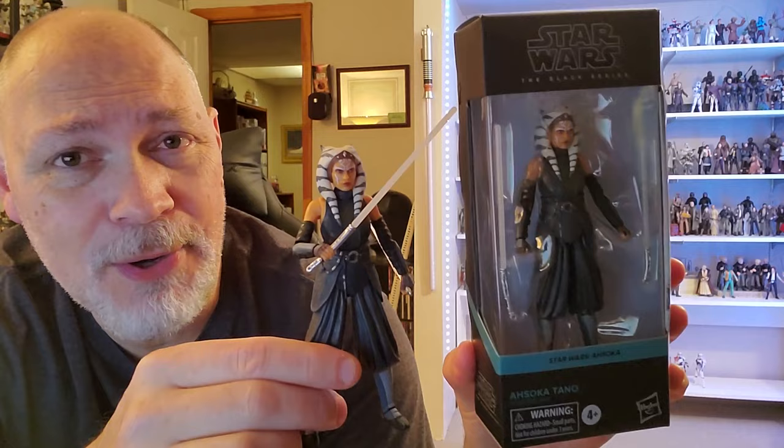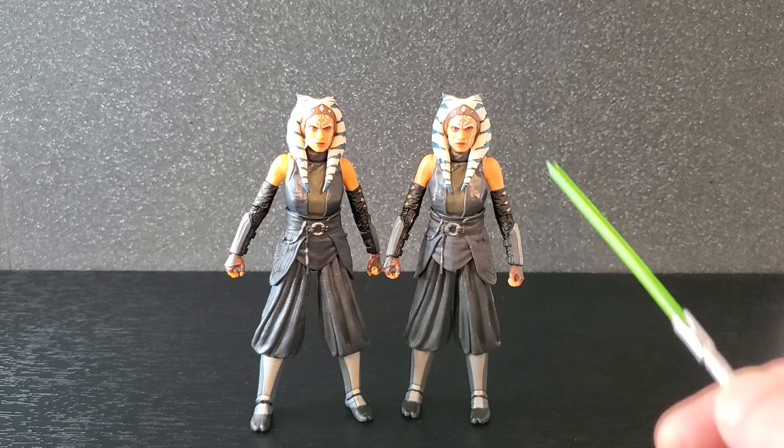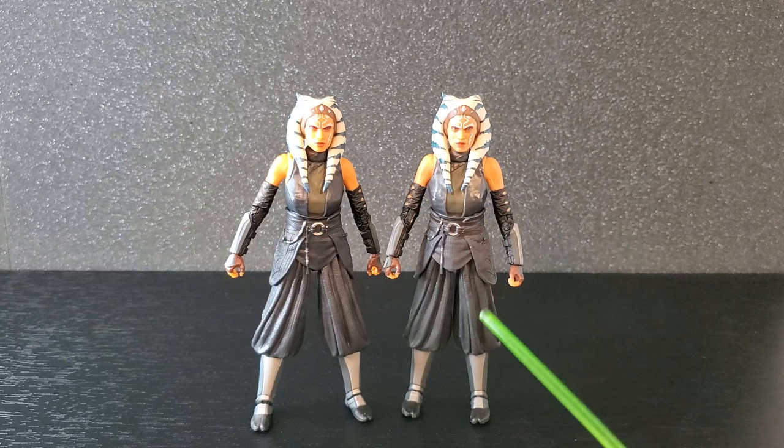I'm going to get Ahsoka from Ahsoka open and let's compare it to the Mando version. So here are the two Ahsokas. I've got the Mando version on the left and the Ahsoka version on the right. Now I do have the one that came in the three pack with Mando and Grogu, but I didn't want to bring that one into the mix - trying to compare three would get a little silly. So I'm just going to do these two.